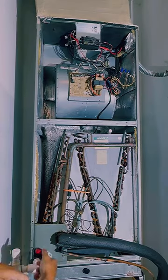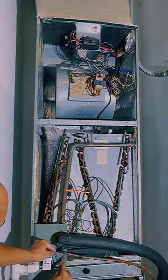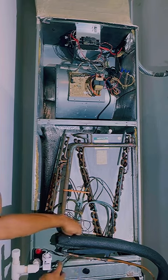With the panel removed, now it's time to push your float switch on and snake your wires behind the panel and up to where you make the wire connections.